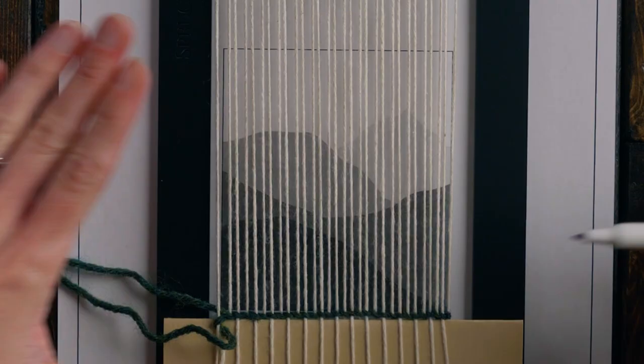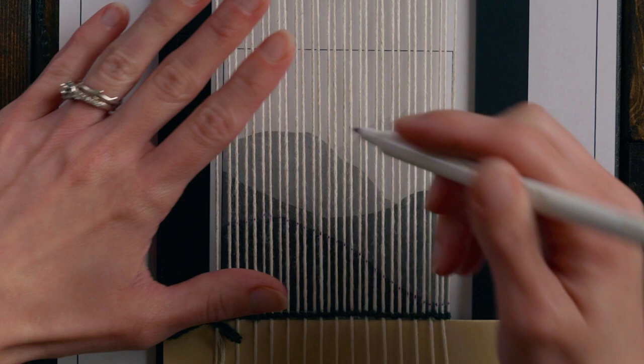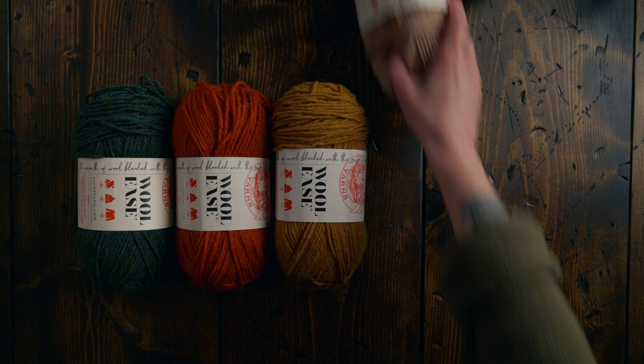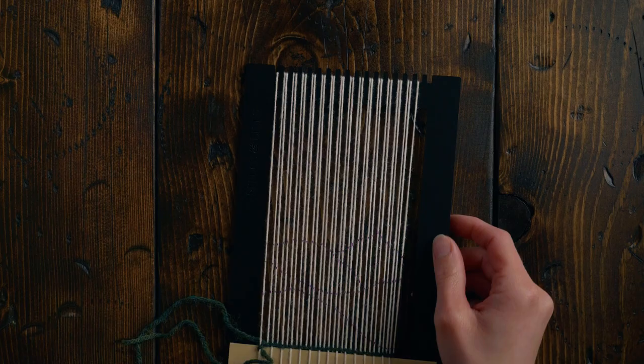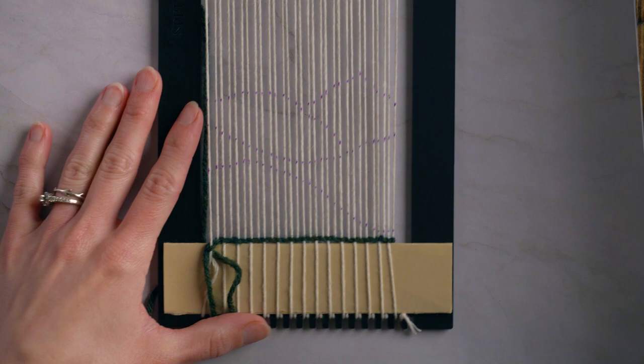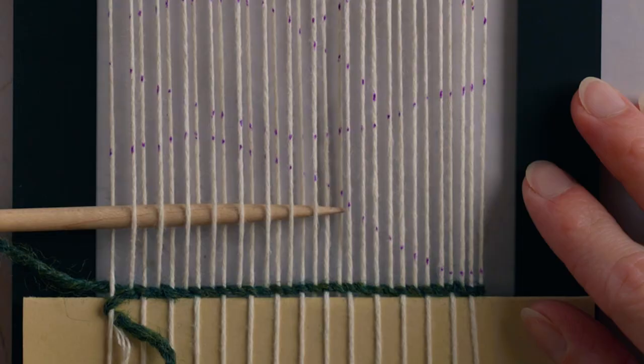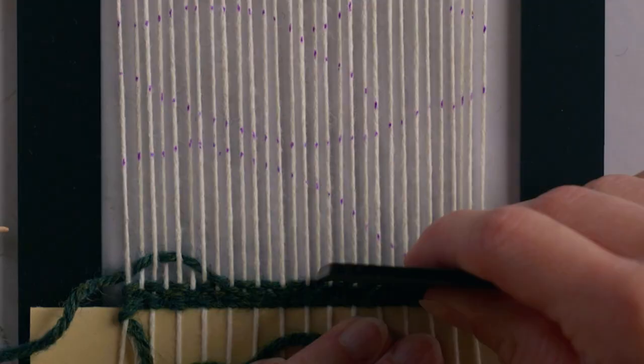Now we're ready to add the pattern to the warp. I'm using a water-soluble marker to mark my pattern on the warp, but you can use any marker you have on hand since we're going to be covering up the warp strings anyway. Grab five colors of medium weight yarn — I'll be using Lion Brand Woolies for each color. I'm going to change the backdrop here because you really can't see my marks on the warp strings, so let's switch to a lighter one.